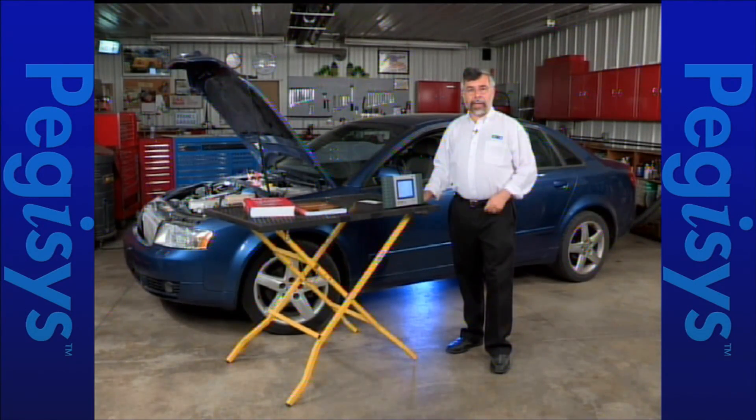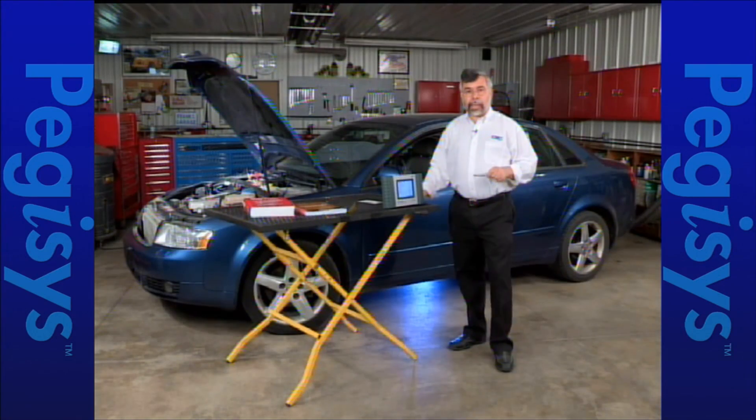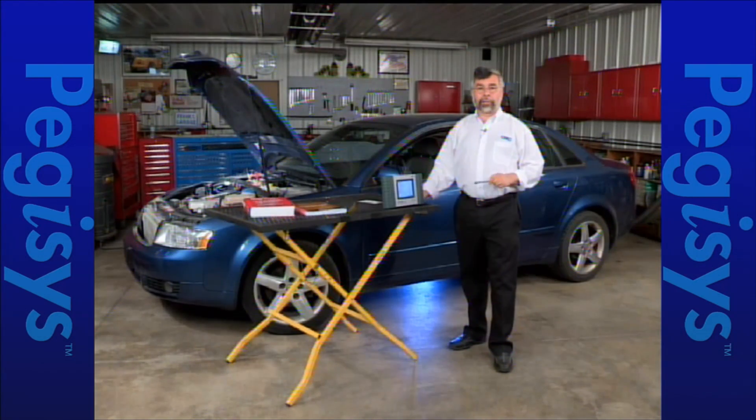We're going to use our Autoboss, Pegasus, and Genesis to show you how to do certain things such as controller coding, throttle body relearner adaptation. Whenever doing a Volkswagen Audi, you must always refer to the shop manuals because you'll need information such as what basic setting to go to or what measuring block to go to. The measuring blocks are only available in the manuals — that is an important key factor here.